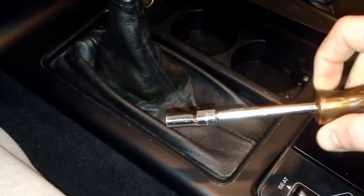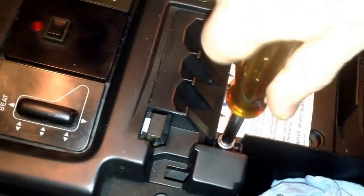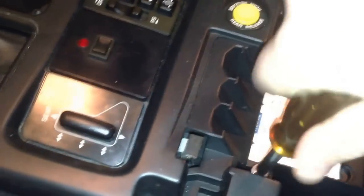The socket size I use is 9/32. So you just undo these screws — one, two, three — and it'll pop off.